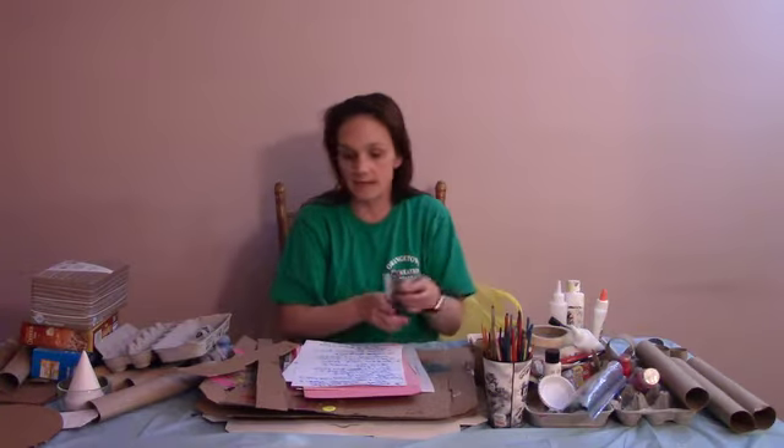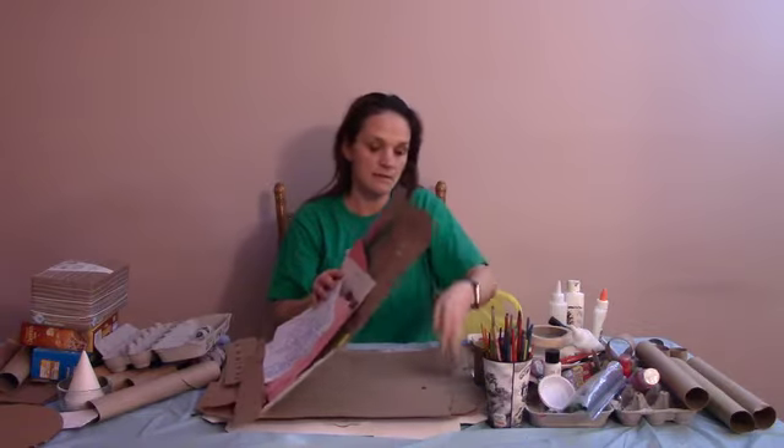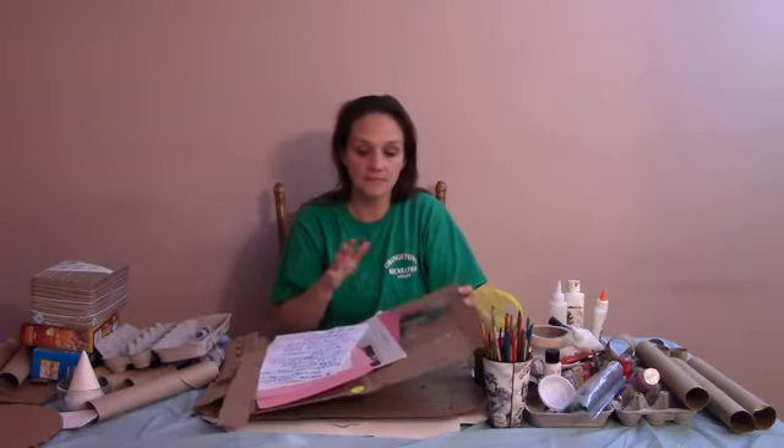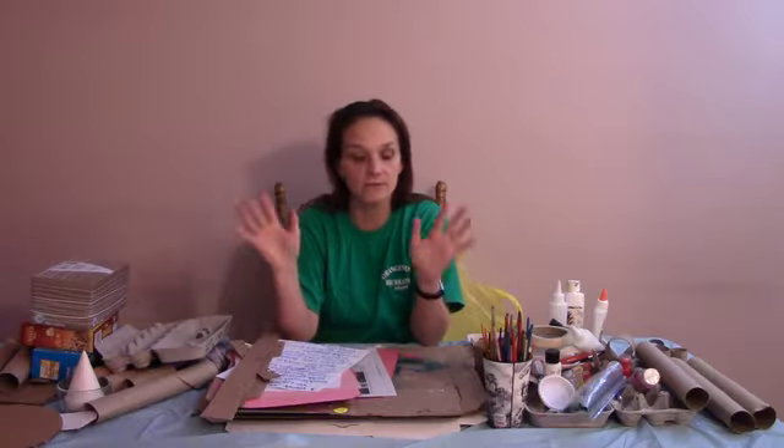I also use pizza boxes — just the tops of pizza boxes, I love them. They're the greatest thing in the whole wide world, or you can use some extra cardboard. This piece is actually from the sides of a pizza box, but if you have a leftover Christmas present box you can cut that up too. It all works well.